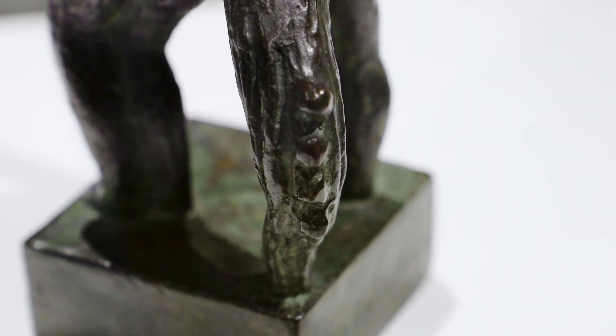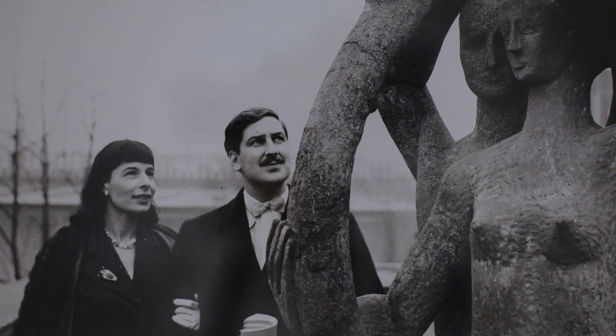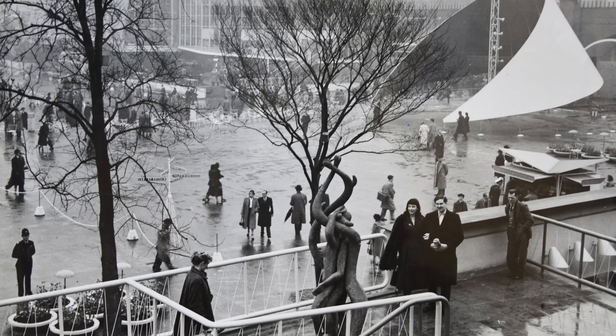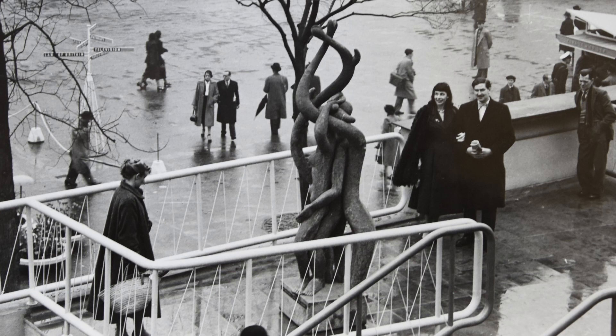We know from photographs and drawings of the Festival of Britain that the final sculpture was eight feet tall and made from terracotta concrete, and we know from the watercolours that it was actually painted a dusky pink colour.